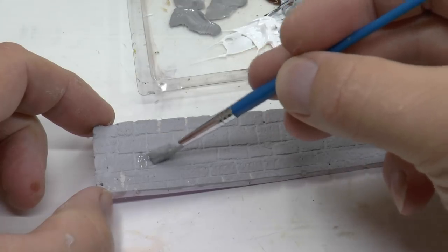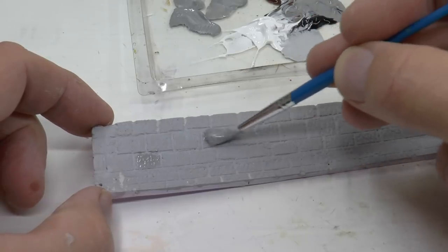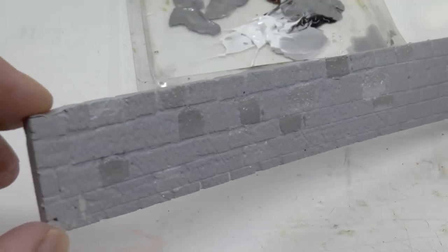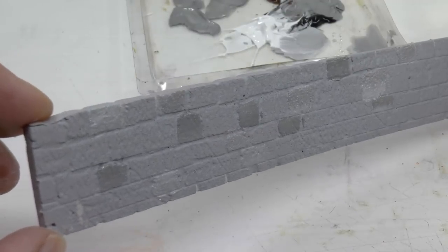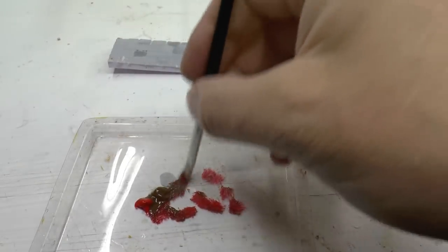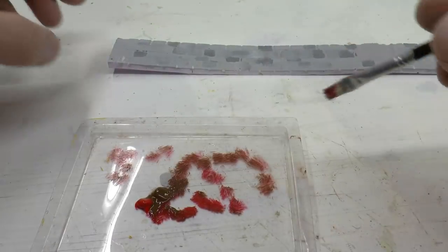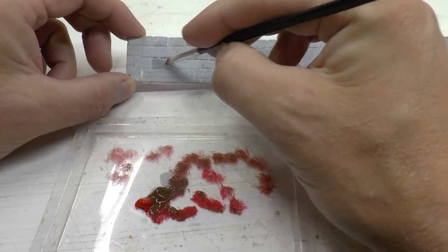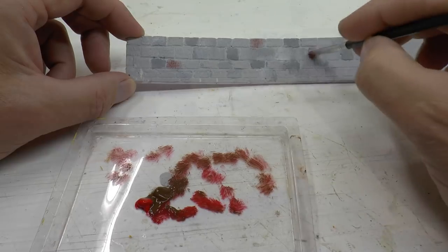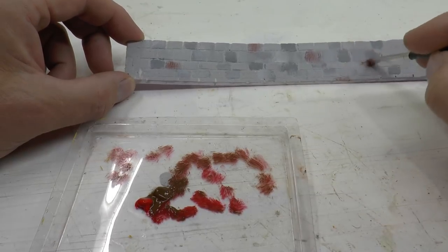The next move is to paint both darker and lighter gray stones in the wall to give it a bit more life and variance. I also paint a couple of brownish-red stones, since this is common up here in Sweden where I live. You may need to choose other colors for the area where you live to make it look as real as possible.